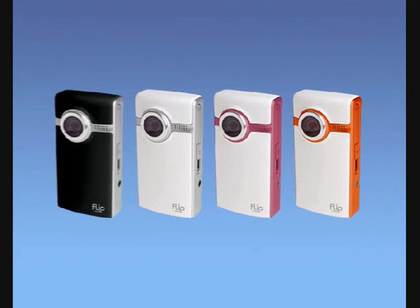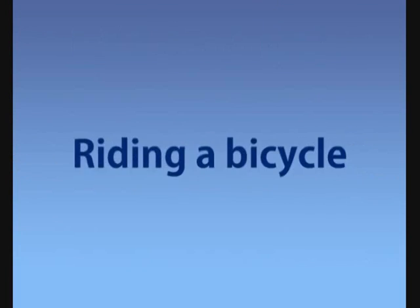Introducing Flip Video Ultra, the revolutionary shoot and share camcorder. It's as easy as riding a bike.